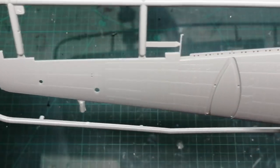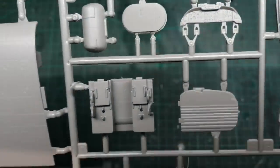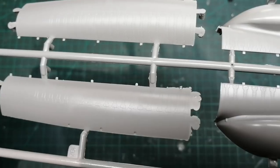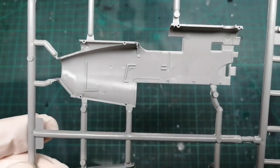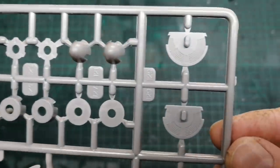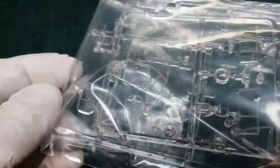So I've de-bagged everything. Some really beautiful surface detail. There's quite a bit of flash on this frame - not the end of the world. You get two bags containing these frames. And transparent parts - I won't get them out of the bag; I'll keep them clean and safe for now, but they do look quite nice through the bag.